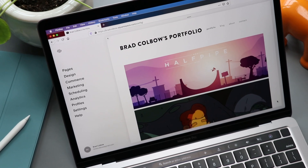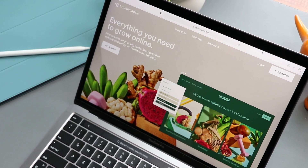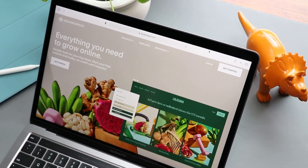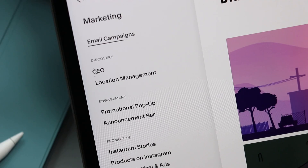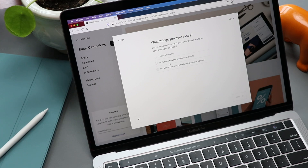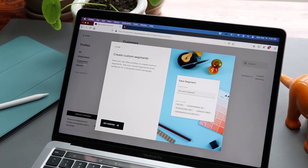Before I dive any deeper, I want to shout out today's sponsor, Squarespace. You already know Squarespace can build you a great website, but they can also give you all the tools you need to take your business to the next level. Check out their analytics for insights on where site visits and sales are coming from, analyze which channels are most effective, and build a marketing strategy based on top keywords and popular content. Squarespace also provides SEO tools and email campaigns to help you maximize search prominence and convert subscribers into loyal customers. Go to squarespace.com for a free trial, and use squarespace.com/BradColbo to save 10% on your first purchase.